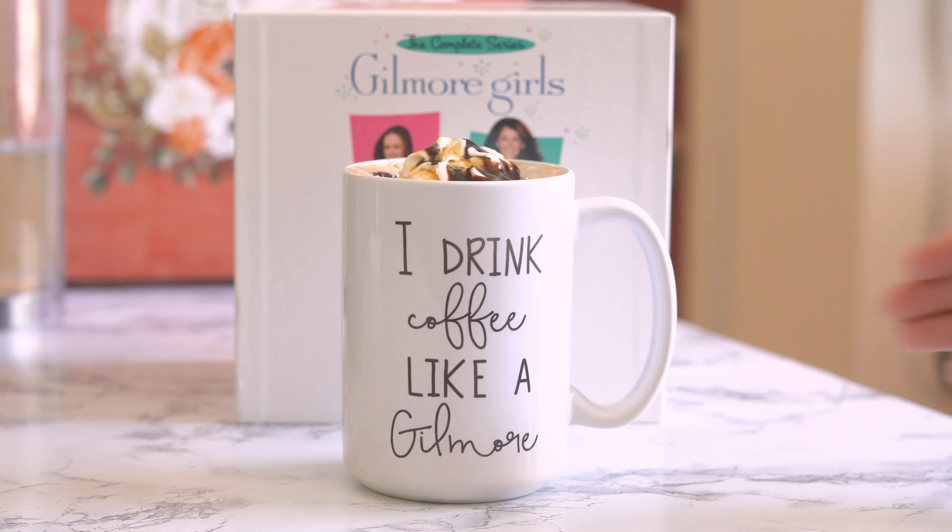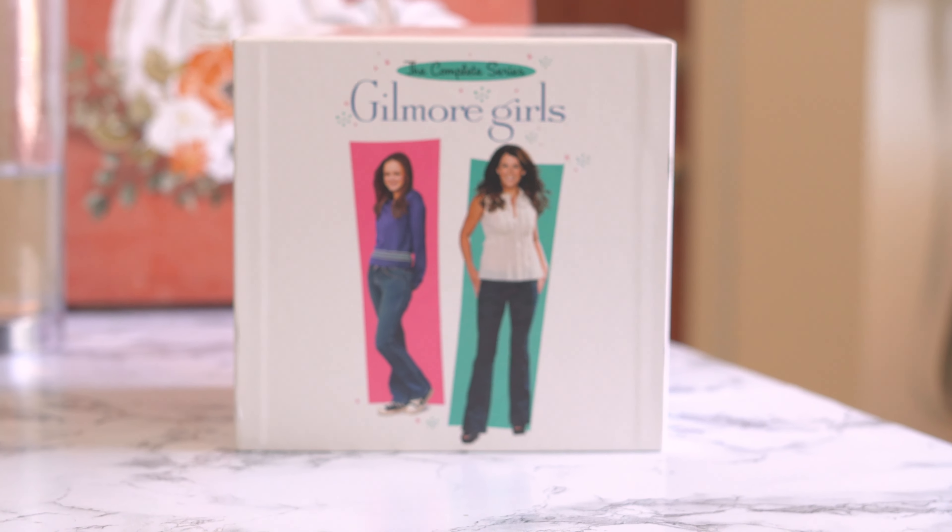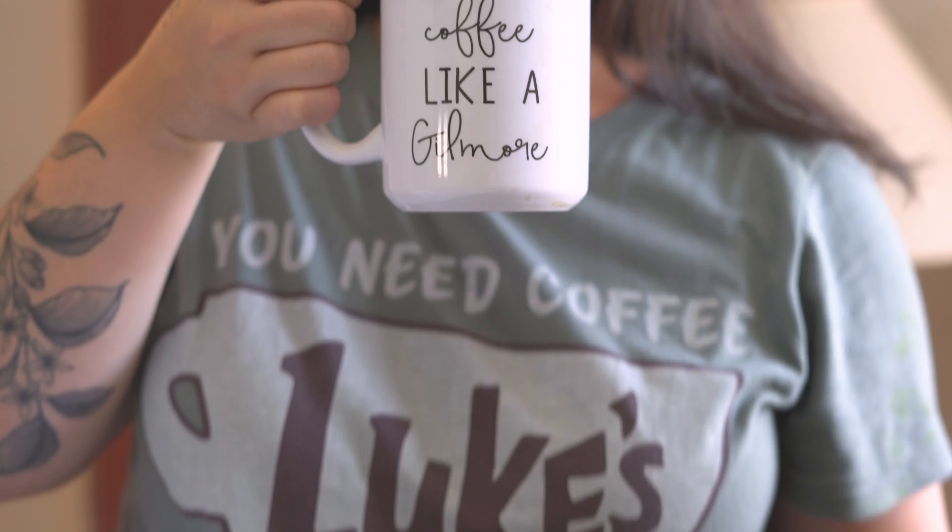Let me know which Gilmore Girls inspired recipe you're ready to try in the comments below, and don't forget to like and subscribe.